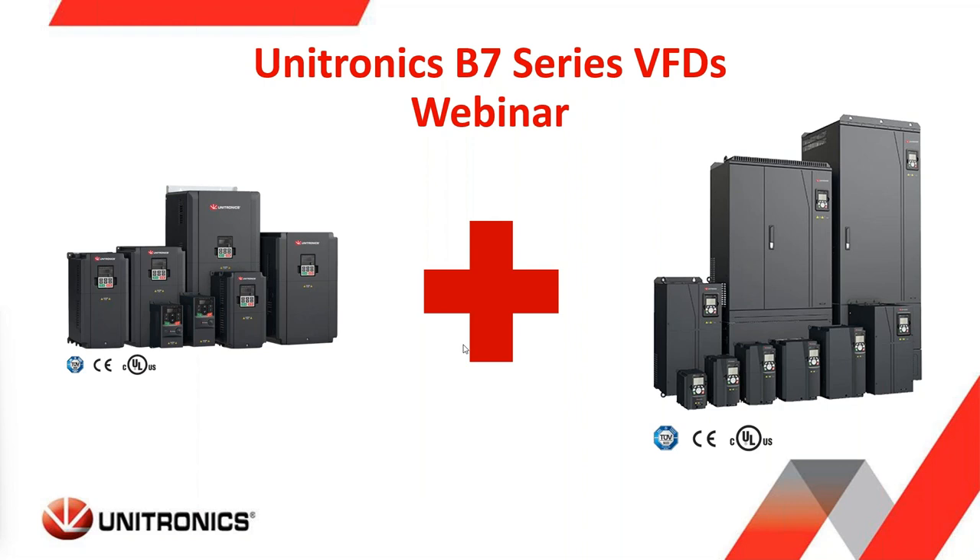On your screen you see two families of our VFDs. On the left side you see our B5 series, which has been in production for a number of years — thousands of units delivered and operating — and will continue to be offered for sale by Unitronics. On the right side you can see the new B7 series of VFDs. We are offering some new features with the B7s, and there will be times where the B7 is a better choice than the B5 or the B1.